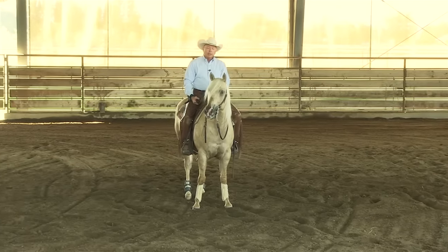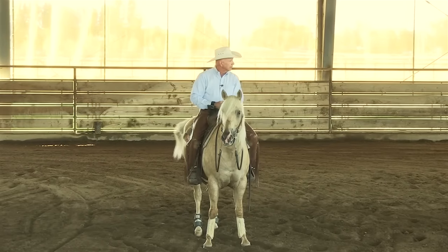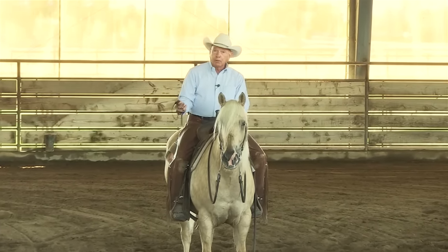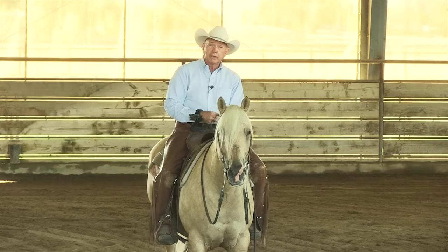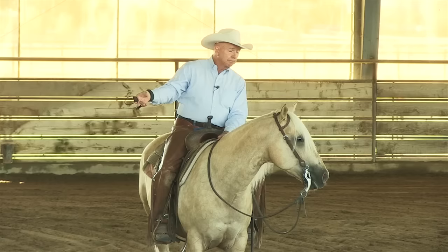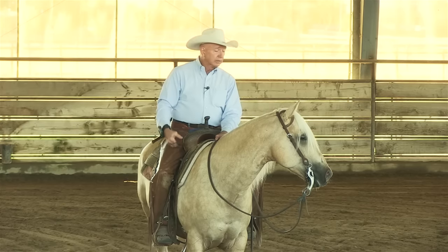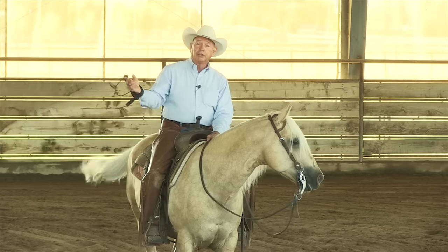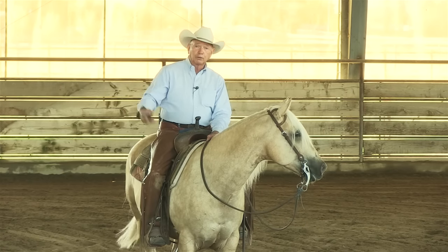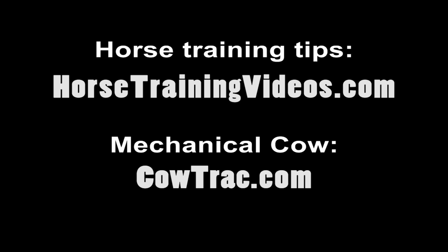Well, I hope you liked that tip. Again, we're using the CowTrack Ultima — in my opinion it's the best mechanical cow there is. It has all the features I want and I've had this one for years and never had any problems with it. I'll put a link at the end of the video to CowTrack so you can check them out. I'll also put a link to my website if you want more horse training tips — go to the free training videos, sign up and get all the free videos and training tips. Alright, that's good enough for today, take care. Bye.